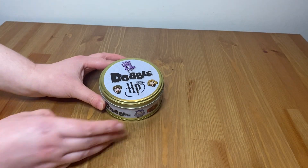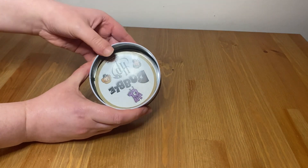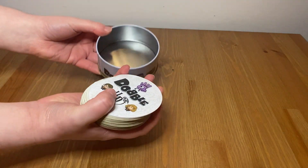I also love how easy the game is to store. The case holds 55 cards but is really compact so does not take up much space at all. You could also take it on your travels because of its size.